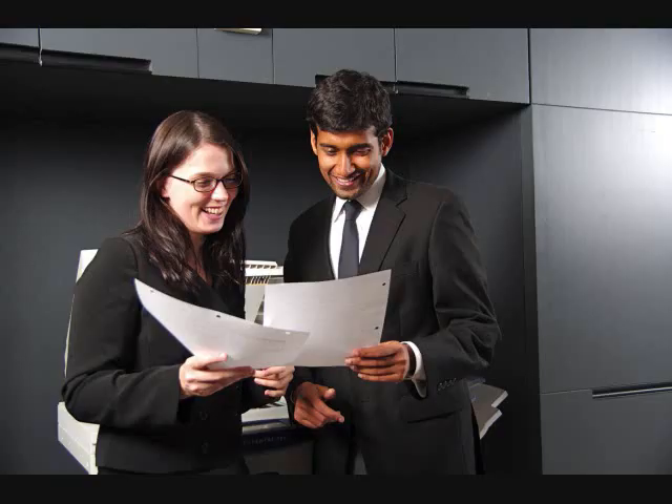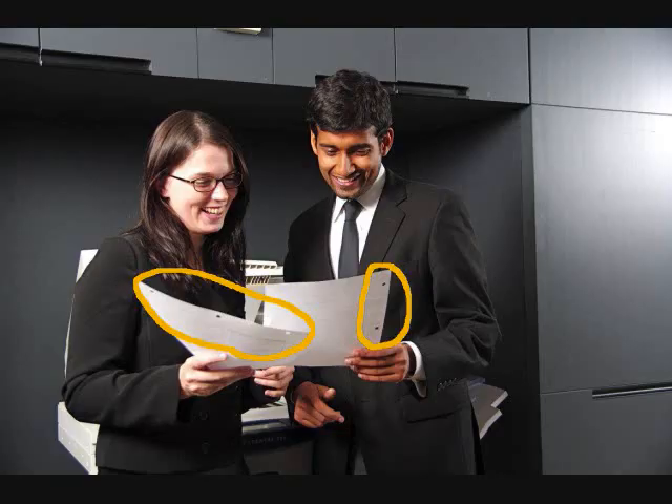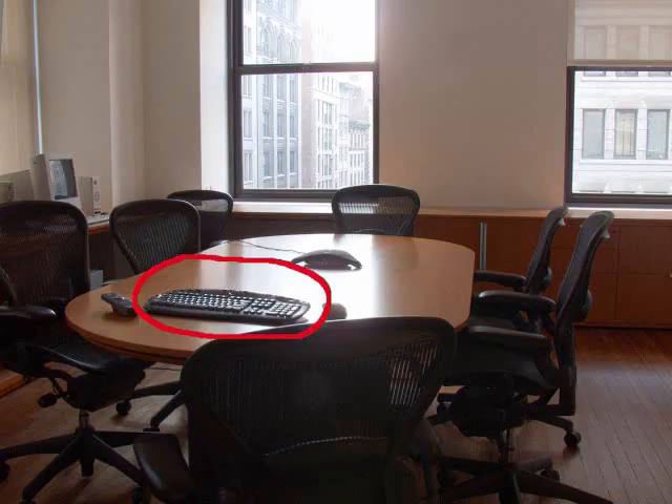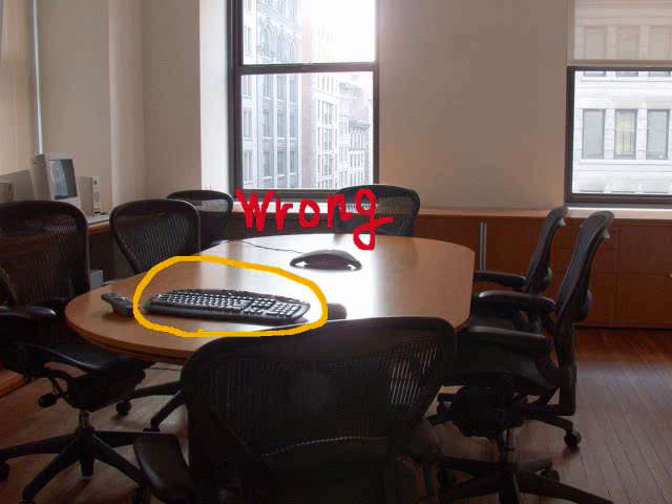Do both papers have holes? Yes, they do. Where is the keyboard? It is on the table. Is the keyboard upside down? No, it isn't.